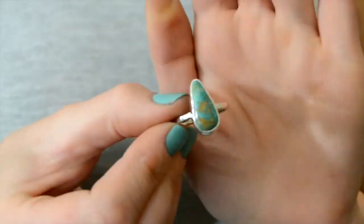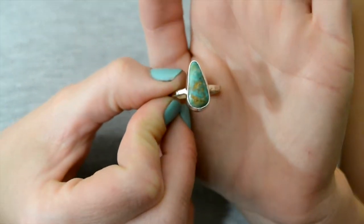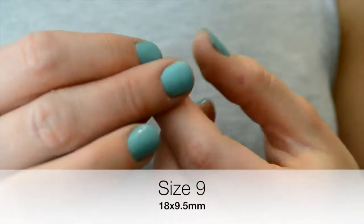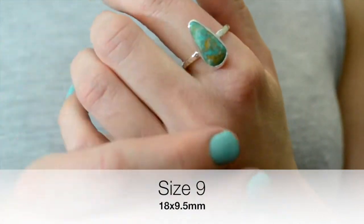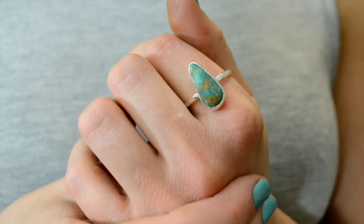The next one I have has a lot of turquoise and a little bit of light brown coloring, and it's 18 by about 9 and a half millimeters. This one is a size 9. Sorry — I'm trying to do this video so it's structured, but it's kind of hard because I usually do such informal videos. Excuse me if I'm a little all over the place — this is the first time I'm doing this side-by-side thing.